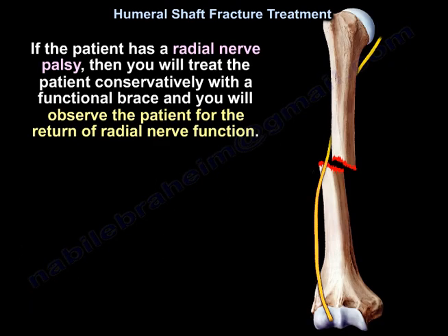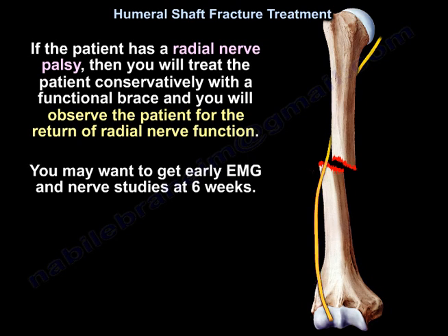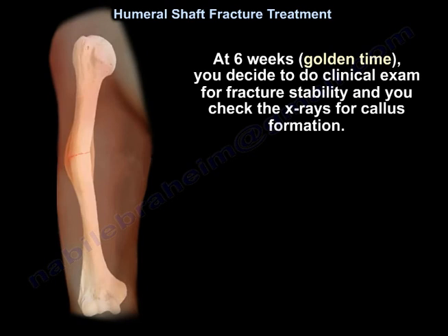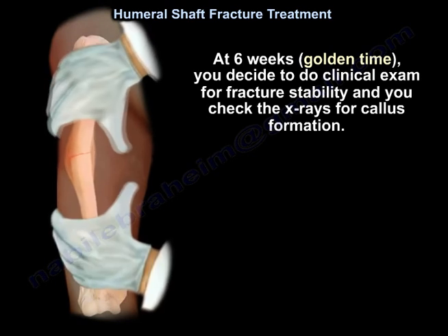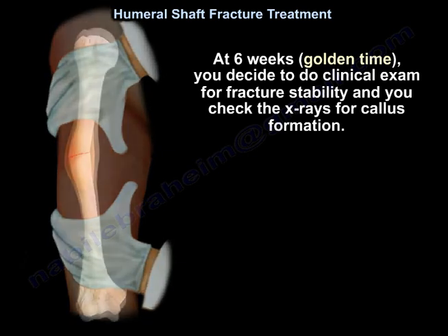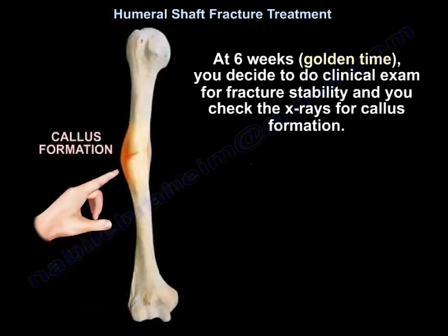If the patient has a sprained nerve palsy, treat conservatively with the functional brace and observe for return of nerve function. You may want to get an early EMG and nerve studies at six weeks. At six weeks, this is the golden time — perform a clinical exam for fracture stability and check x-rays for callus.